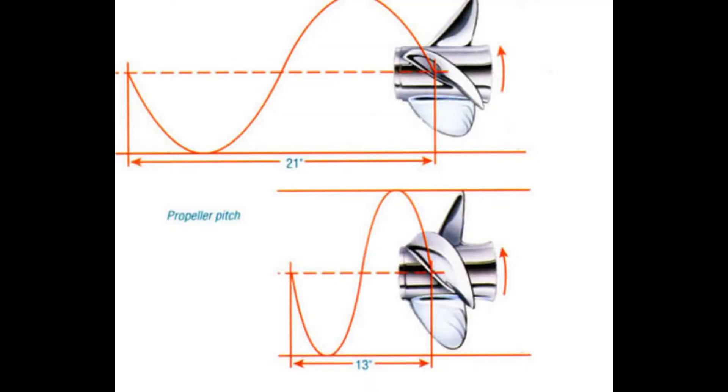Now let's get a little bit more in depth. Propellers are measured by pitch and diameter. Pitch is the theoretical distance a propeller will move through the water in a perfect world. Diameter is, well, diameter.